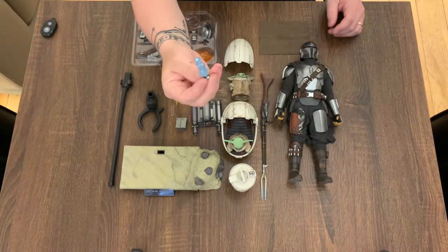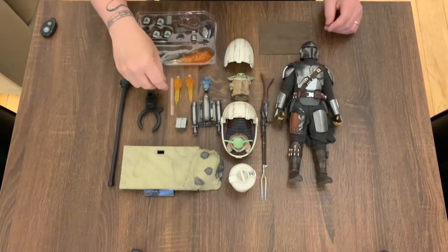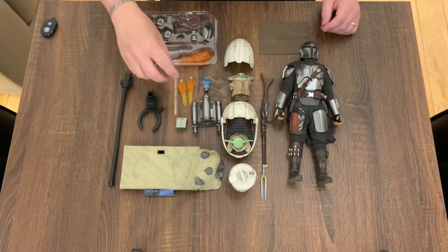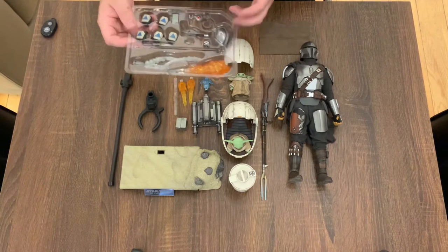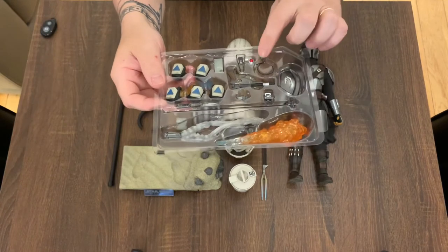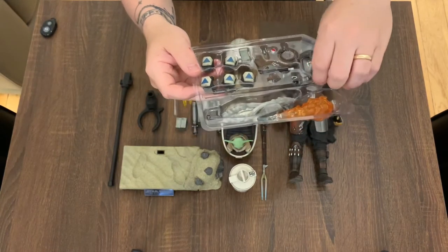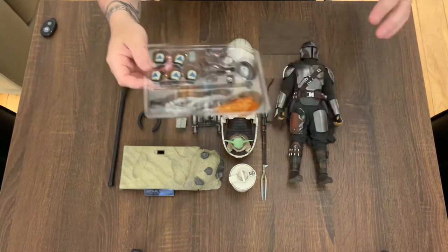Not really sure about this one — Mando talking to Mando doesn't make any sense. A couple of jetpack blaster effects, you have the dynamic stand, and all these lovely accessories: flame effect, hands, blaster, pauldron with the mudhorn on it. You have Grogu's necklace, a tracker, a single bar of Beskar, and this really cool grappling hook effect that can come out of the gauntlet.